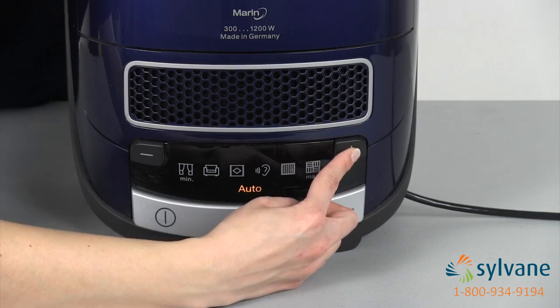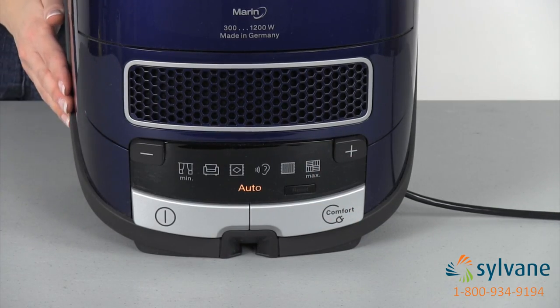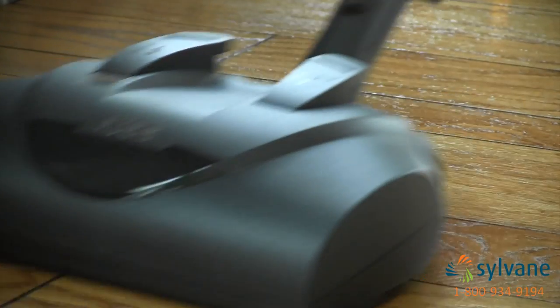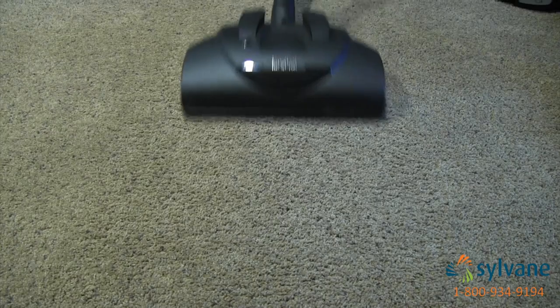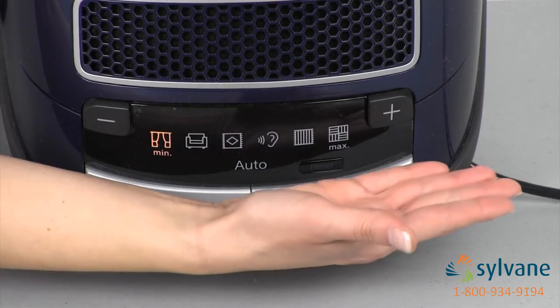Six suction settings and an automatic setting give you control to properly clean carpet, hardwoods, furniture, or upholstery. In automatic mode, this vacuum easily transitions from hardwoods to thick carpet using a sensor to alternate between the suction settings.